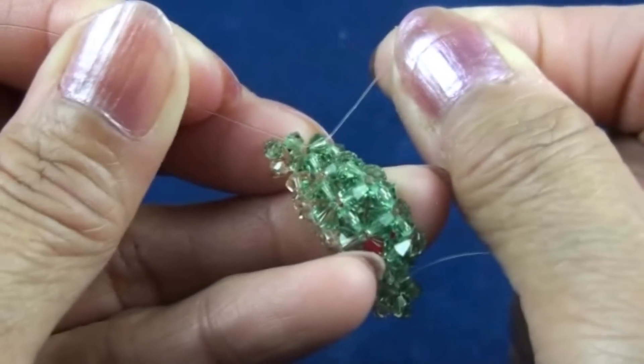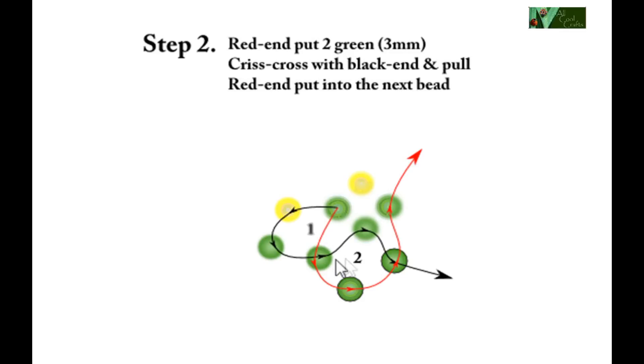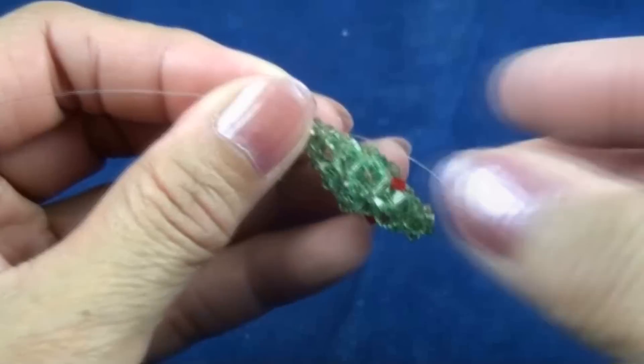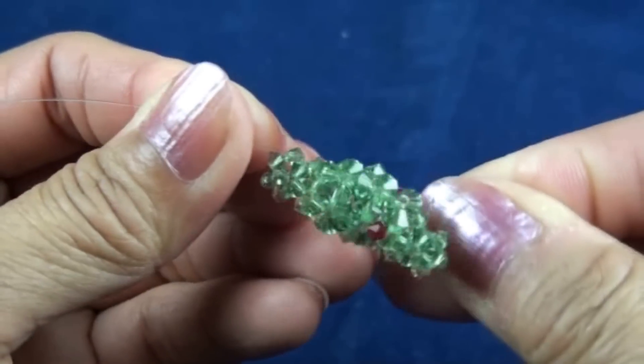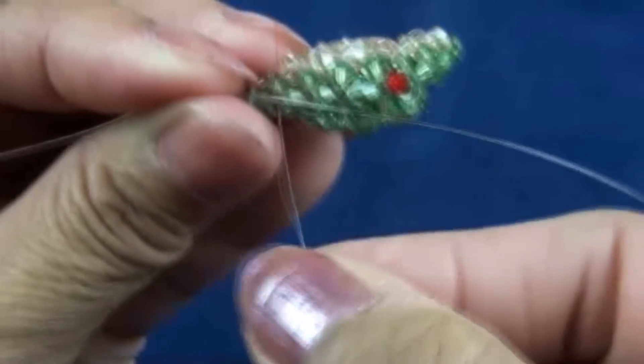Now we have two beads green in a line. Step two: red end put two green three millimeter, crisscross with black end, and red end put into next bead which is green. Now it's going to look like this, and then red end put into next bead.